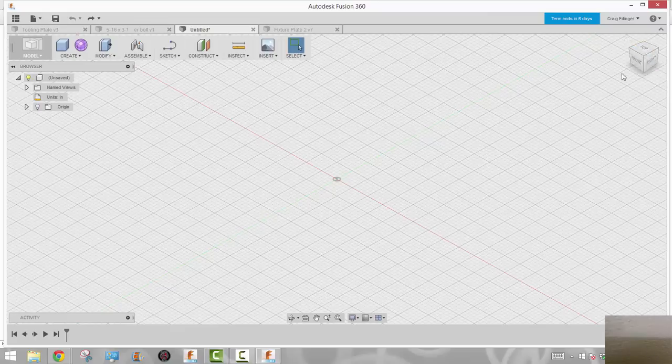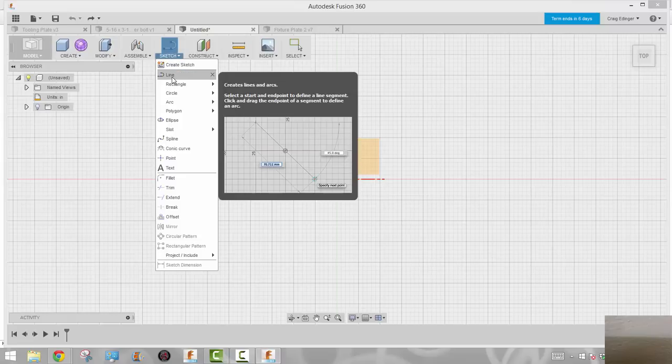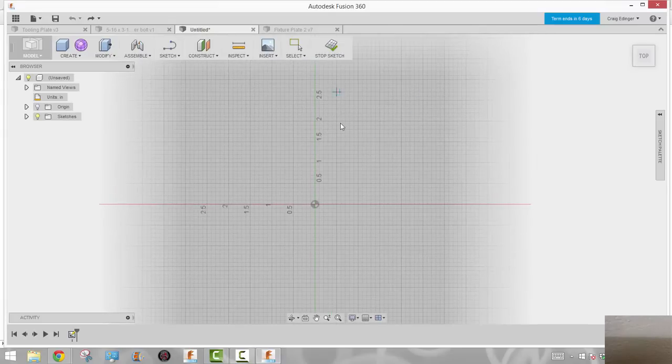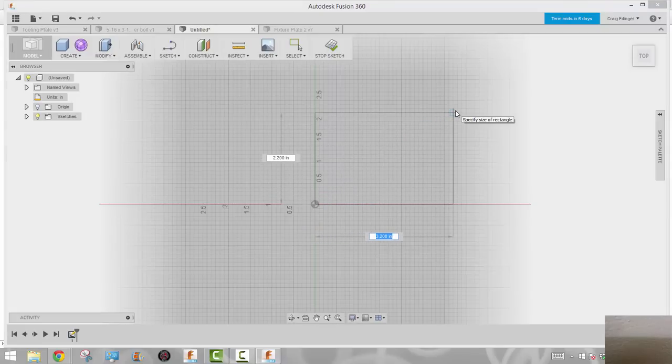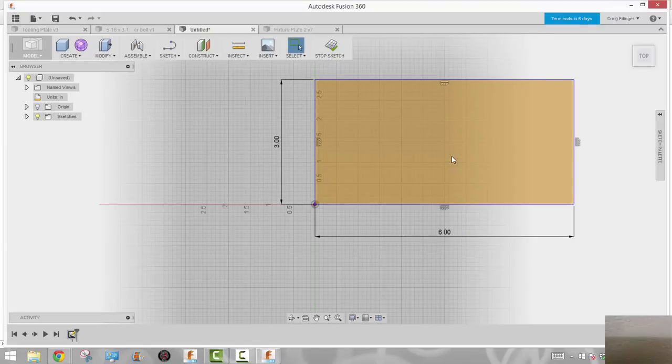I'm going to start off by going to the top view and then go to Sketch and select Rectangle — I'm going to use a two-point rectangle. I will select my plane, the XY plane. Once I select that I will start at the origin point, zero zero in XY. This is a small fixture plate for small parts. It's prompting for X right now, so I'll put in six inches and for Y I will put in three inches and hit enter twice, and that will give me my rectangle.